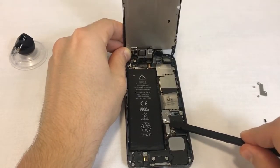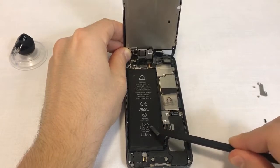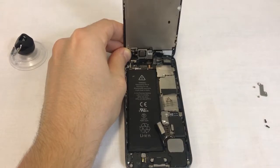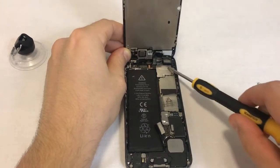Use your plastic spudger and come in from the right side and carefully lever the connector up. Make sure not to damage the socket underneath.